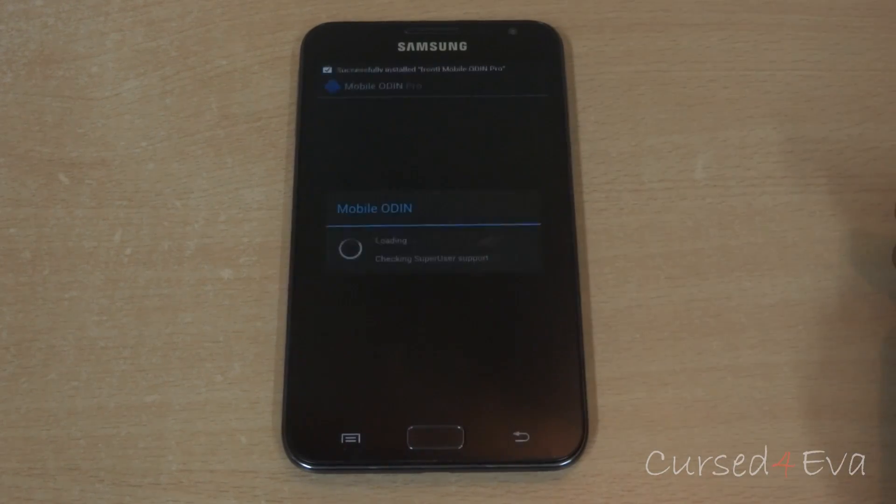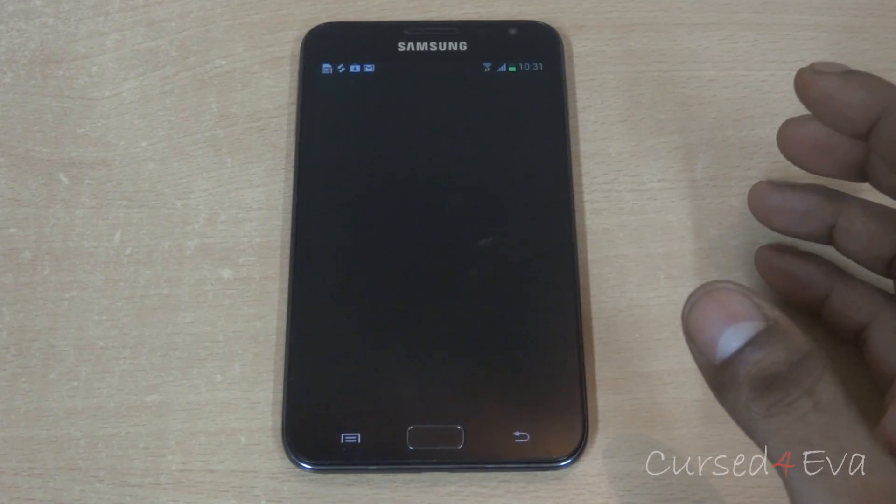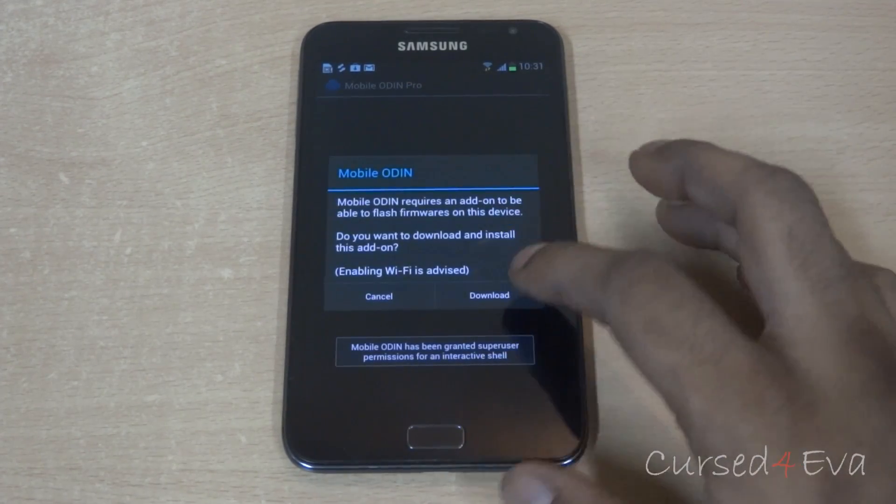Once the app is installed, hit open. You will be asked for a superuser request — hit grant. You may also be asked to download something — hit download.